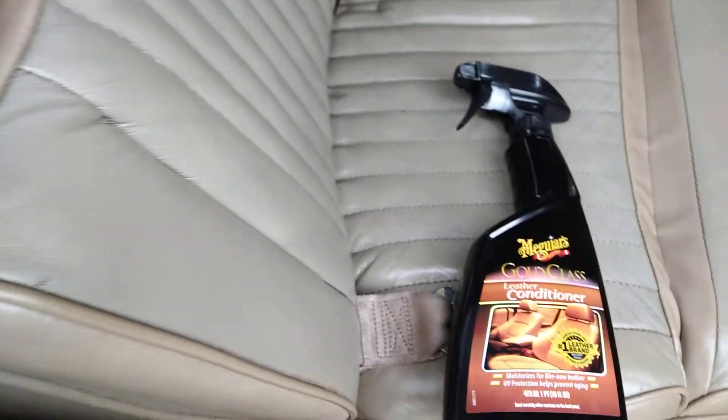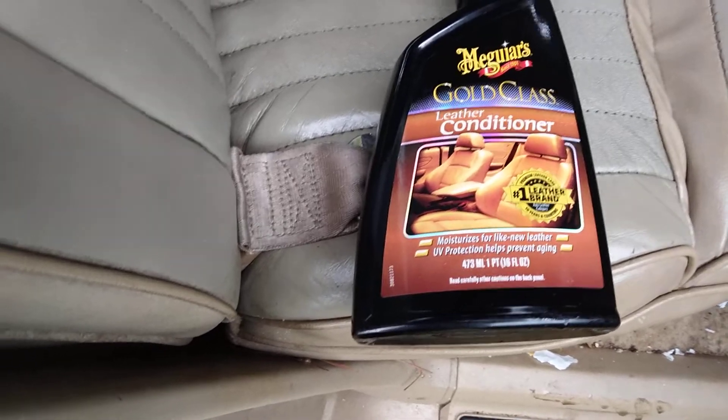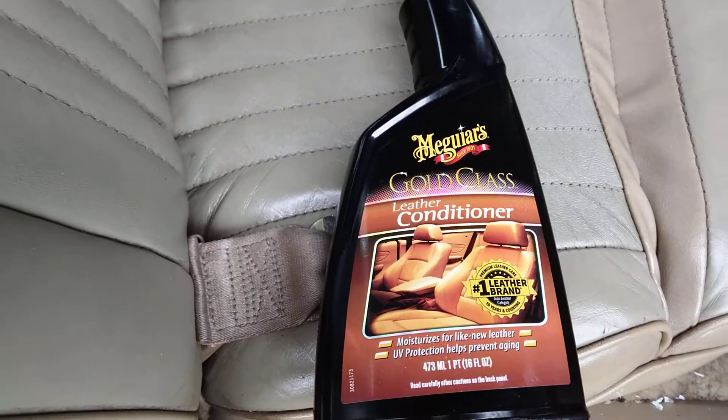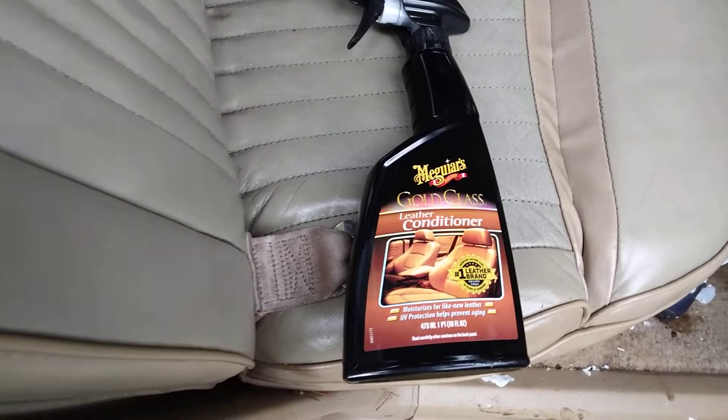Anyway, I hope you guys enjoy. If you're new to my channel don't forget to hit that subscribe button. Get some of this Meguiar's Gold Class leather conditioner — it's about seven bucks at Walmart. Until next time, I'll hit y'all on the next video. I'm out of here, peace.